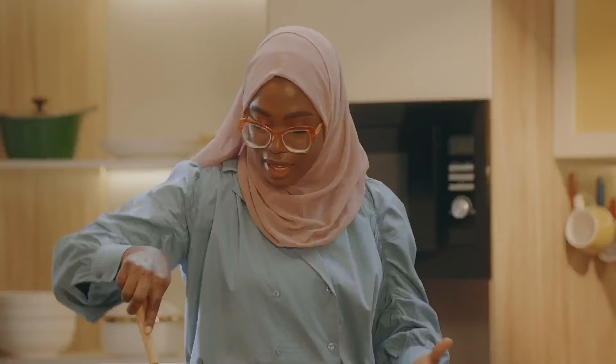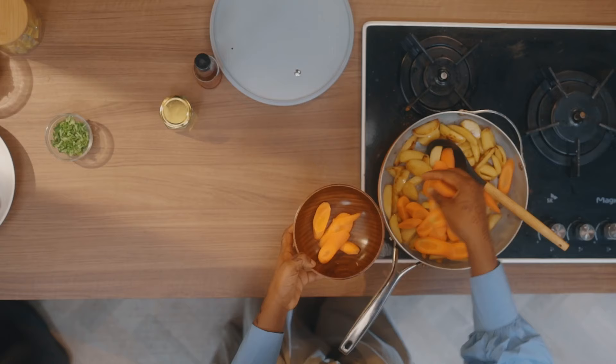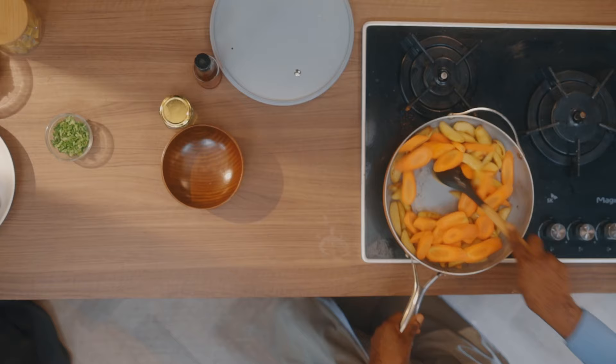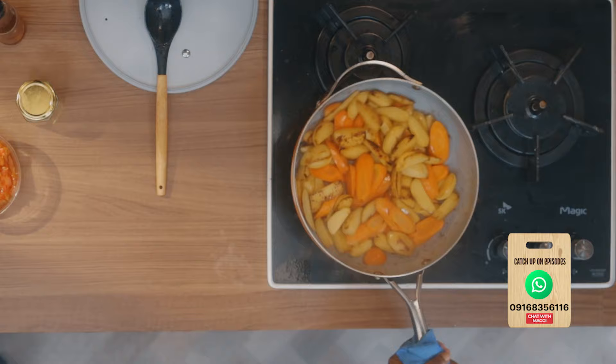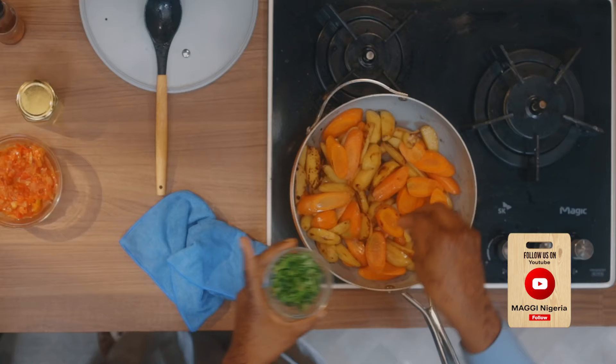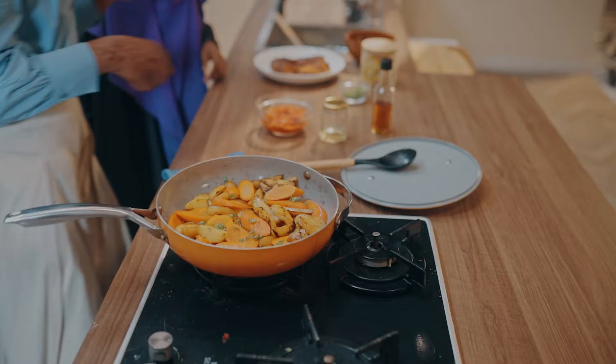I'm just going to add the carrots in now and add a little bit of water. I will just finish it up, turn up the heat, and sprinkle a little bit of parsley. We are done. We are going to serve it all together now. Amazing. Thank you so much for staying with us so far. We are going to go on a quick break right now and when we come back, our iftar is going to be ready and served.